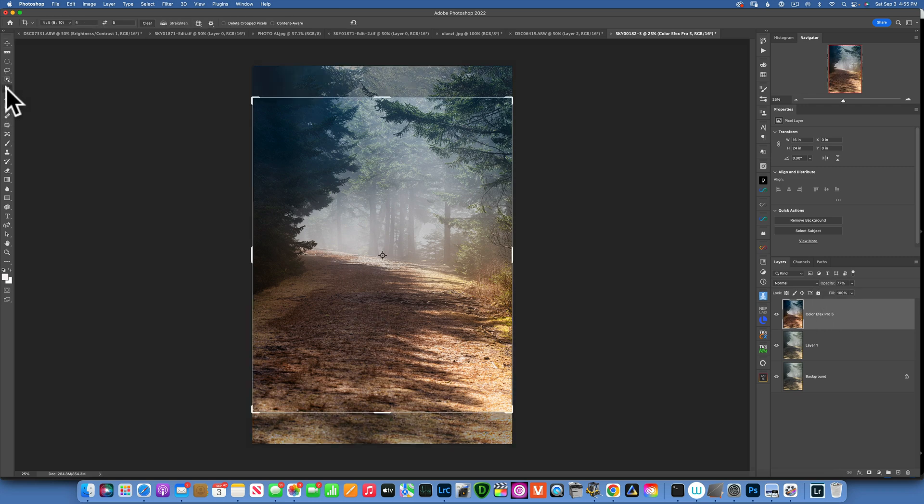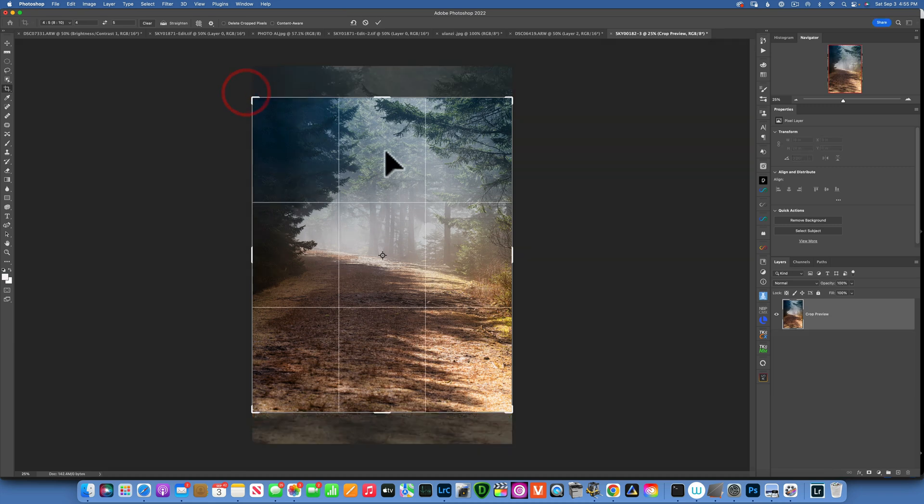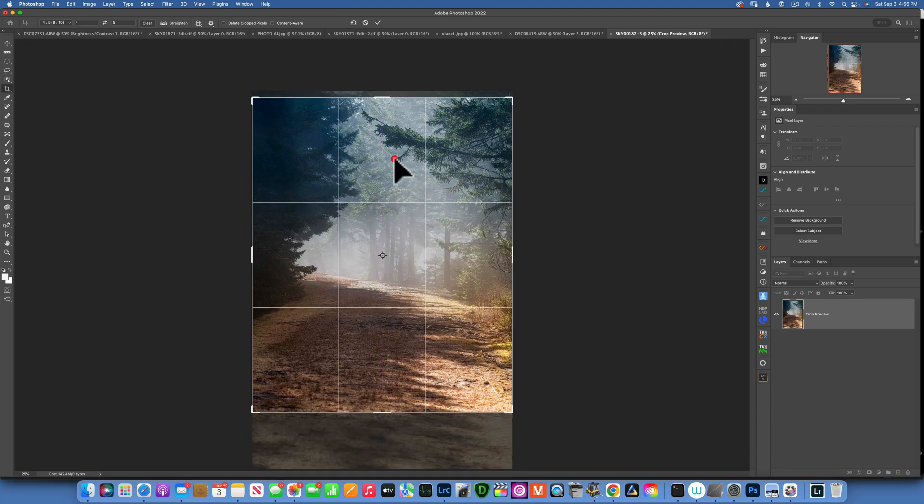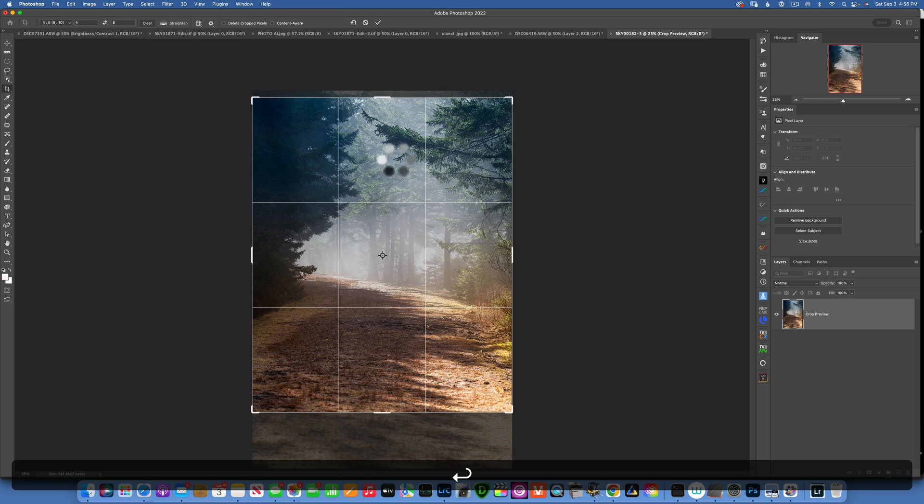Now I need to crop this image. Before we crop, there is this bright spot over here that I feel distracts the viewer — their eyes are going to want to go outside the frame. I want them focused in the middle. I also need to get rid of that bright spot, and my foreground is way too big with nothing interesting happening, so I'm going to cut that portion off as well. An 8x10 crop will work for this image — something like that looks good — and I'll click OK to accept the changes.